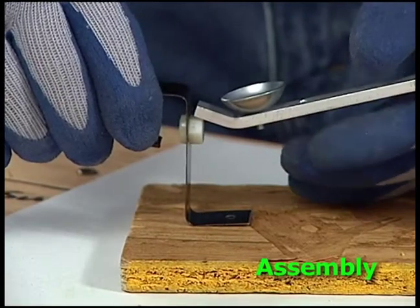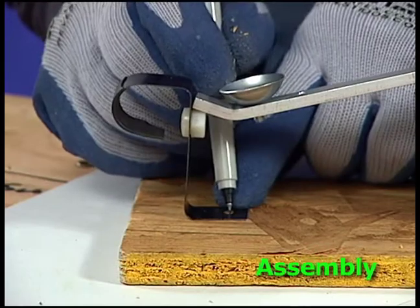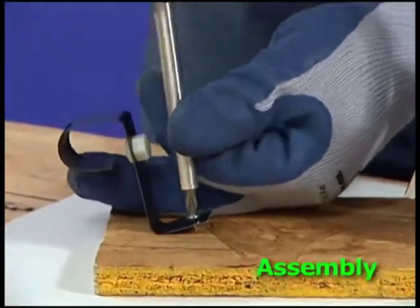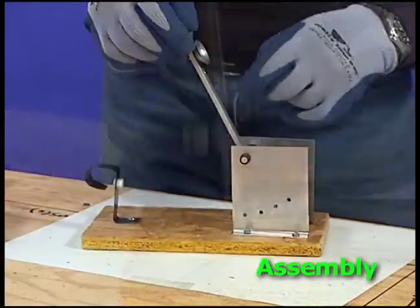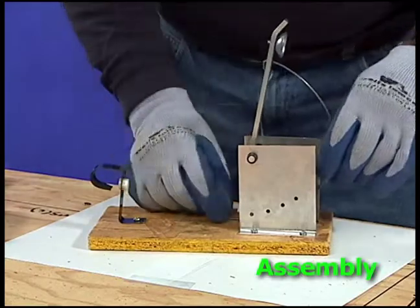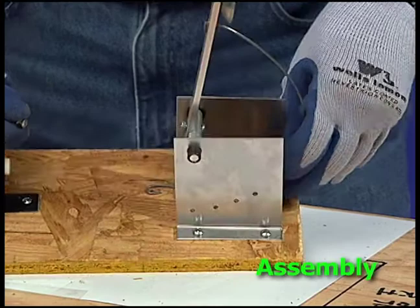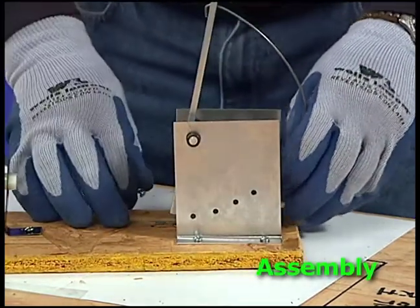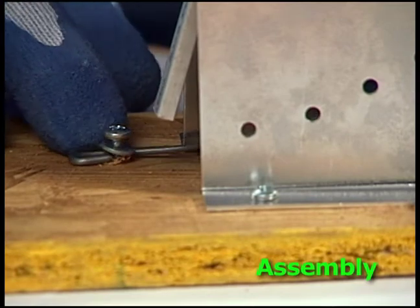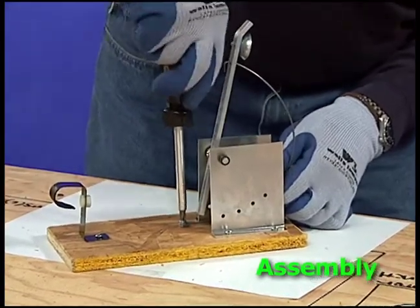Hold the trigger up to the arm and make sure the arm hooks on the trigger. Mark the wood screw holes for the trigger and use the screwdriver to attach it. Add the trigger wire by hooking it on the arm near the cup. Slide the other end in between the two sides from the edge of the board toward the center. It should extend into the board past the sides. Use a washer with the self-tapping wood screw to attach the wire to the board. The wire goes under the washer.